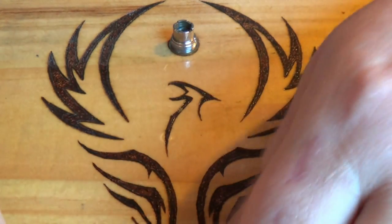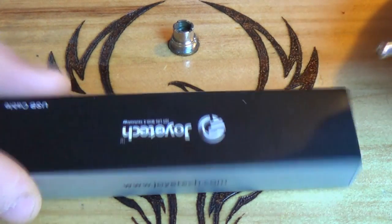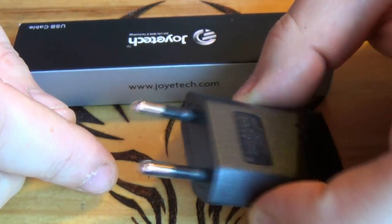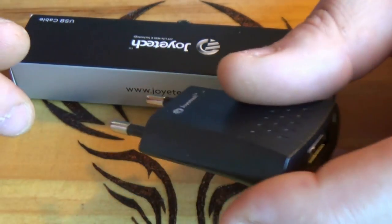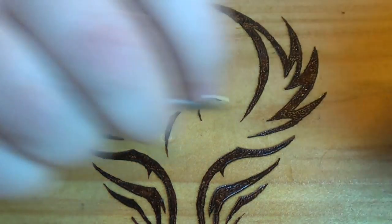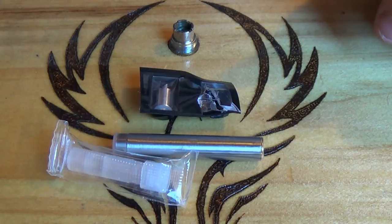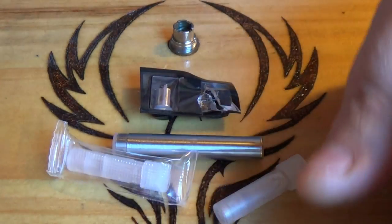What you also get is a Joytech USB cable. You get a charger as well which, for us in the UK, you're going to need a shaving adapter. But if you're like me, I charge it from the PC using the USB cable and it's fine. You also get a spare battery, two atomizer heads, and three cartridges in total — with the other one being in the device itself just now.